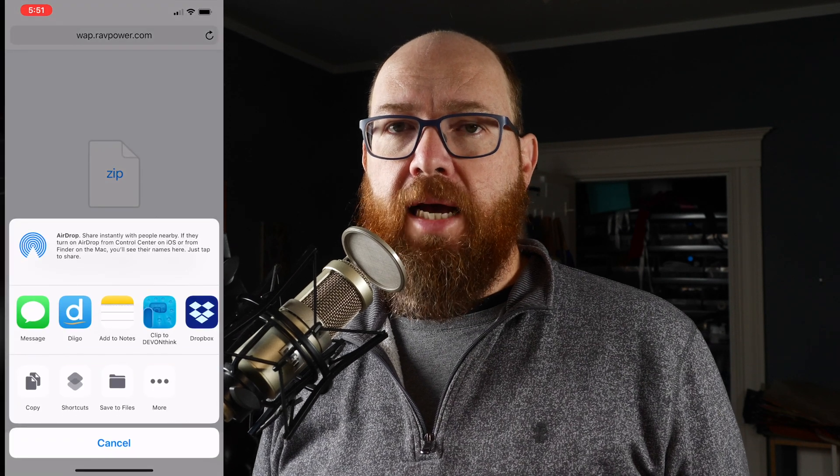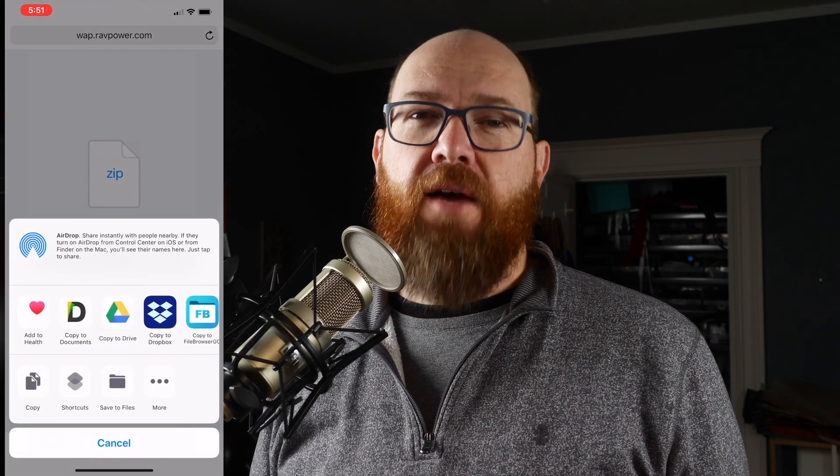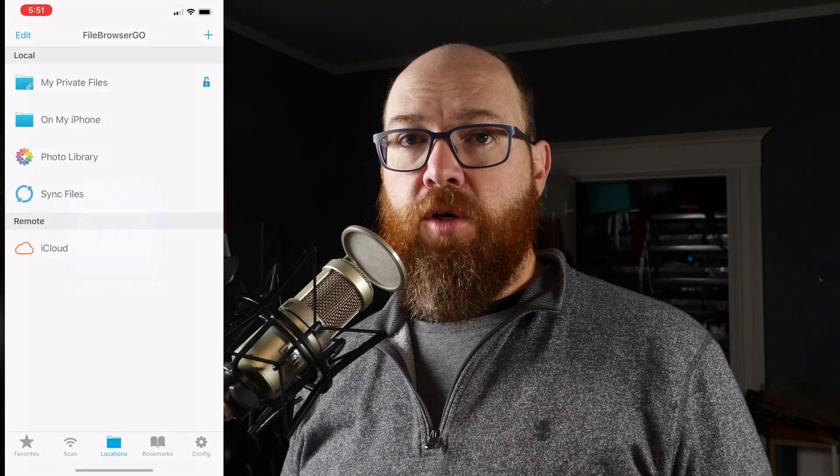Click More to open the file in a different app, and choose File Browser — have I mentioned recently how cool this app is? And you should subscribe to this channel; just click the link in the bottom right corner of the video or the big subscribe link below. Check me out on Twitter and Instagram, where I'm also Technovangelist. Okay, back to the firmware update.